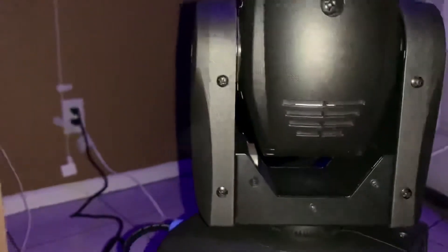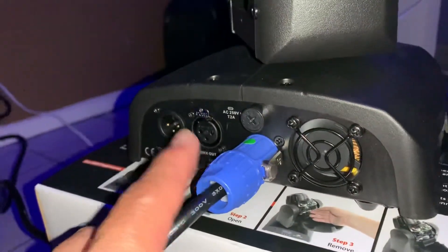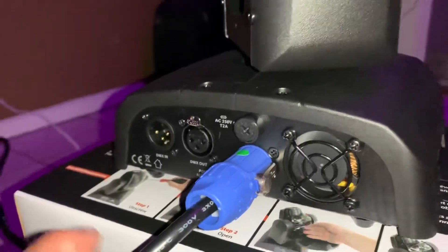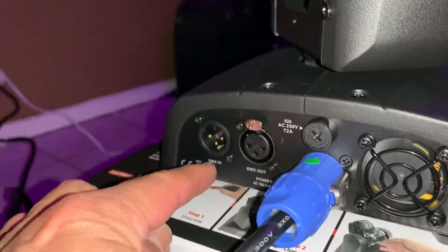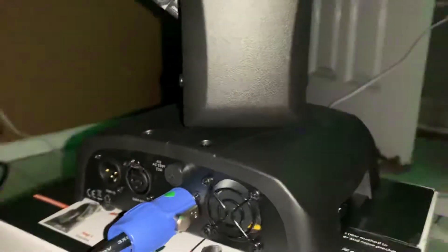Let me show you guys the back. It has a power cord — the locking interconnect type — a little fan, and you can DMX in or out. It's very small and compact.